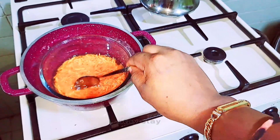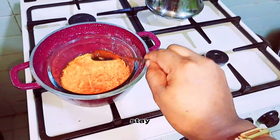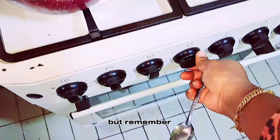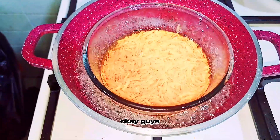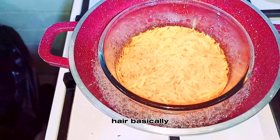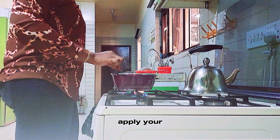Stir regularly — at least 10 to 12 minutes is okay, but remember, please use low heat. You can use this carrot oil on your hair basically like the way you used to apply your hair cream.